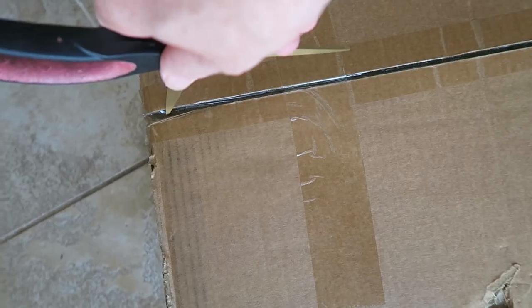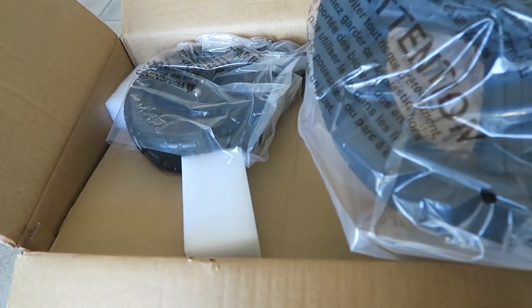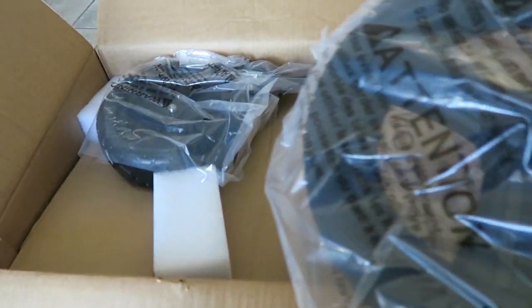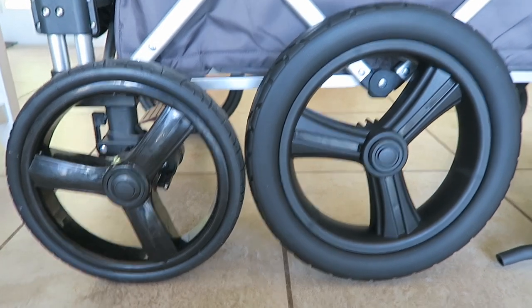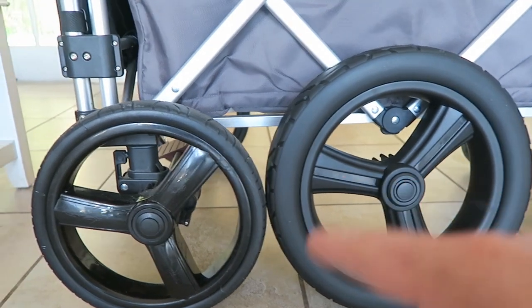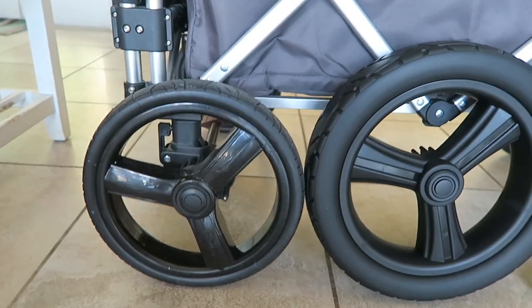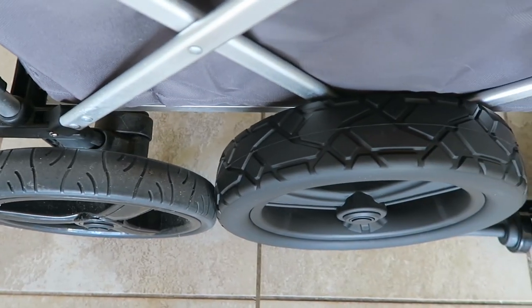Here they are. I didn't realize it replaces the front and the back. Look at the size comparison between the rear wheels — on the right, this is our new all-terrain slash beach wheel, and here's the original. Let's take a look up top — some serious tread right there.